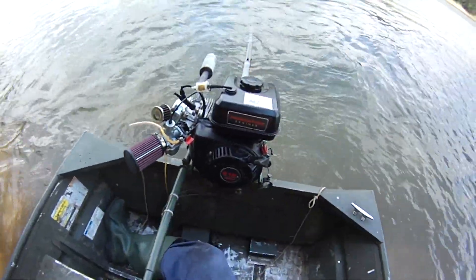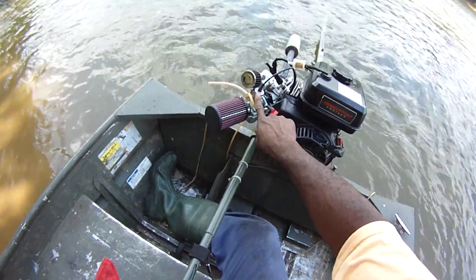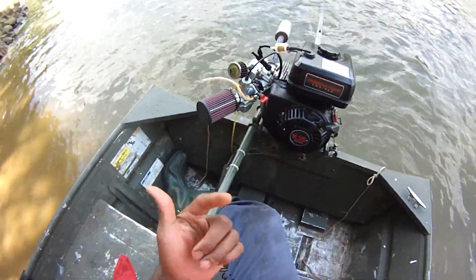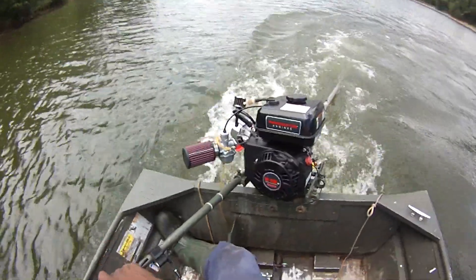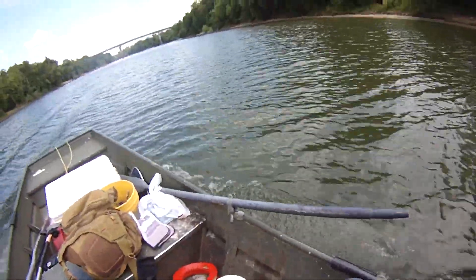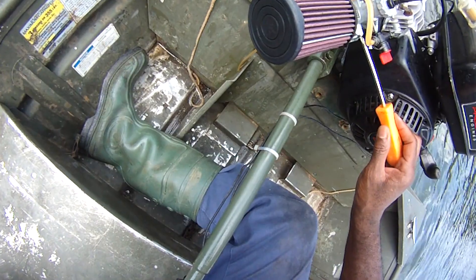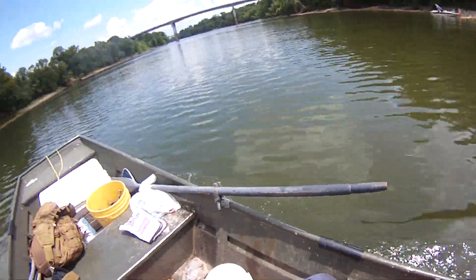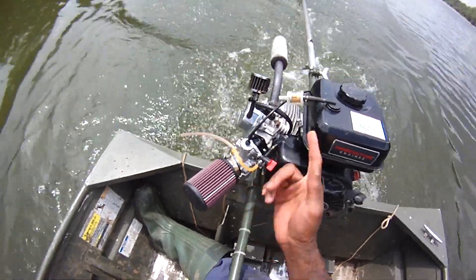Lean or rich? We moved the one needle, and the needle there is performing worse now. So we may need to look at what's going on with the air mixture. Adjusted the air mixture — turned it all the way in and then screwed it out one notch. The idle jet at 12.5 is just too small, so we've got to go bigger. The idle screw is all the way in and that's all we got.